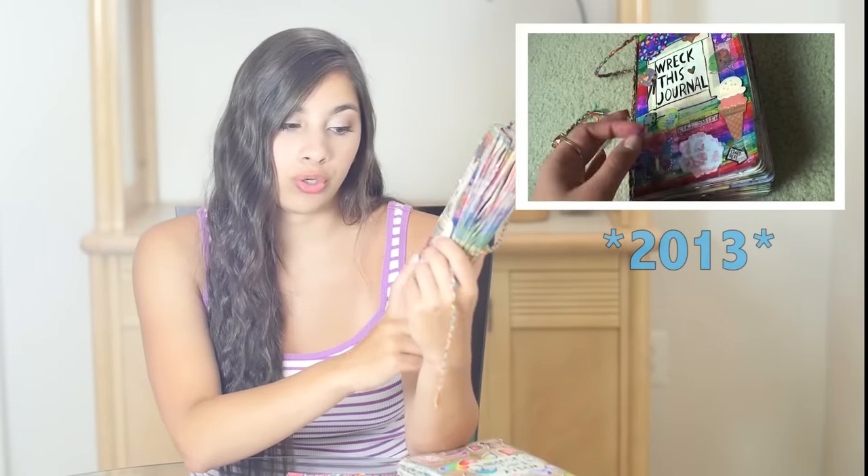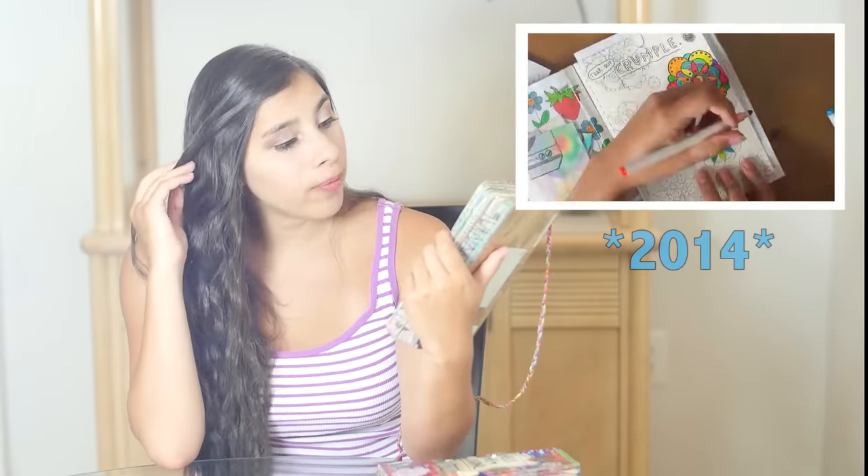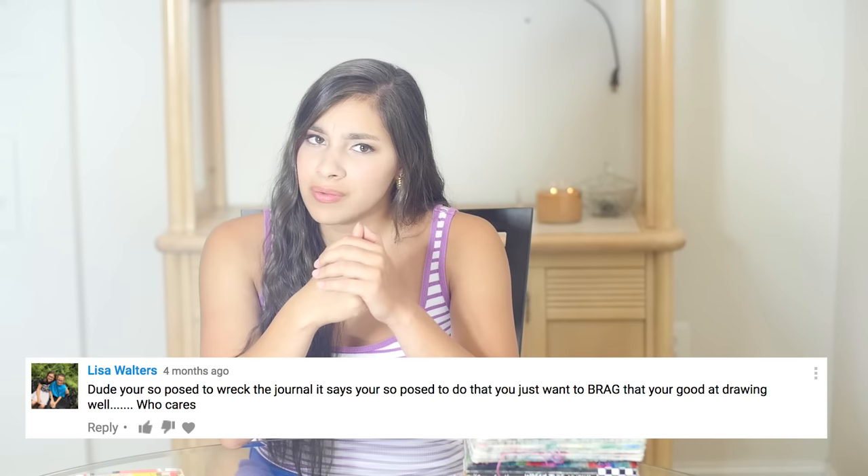I posted a video of this Wreck This Journal a few years ago and this was like the first video that got significant views on my channel. People really seemed to like it and they wanted to see more, so I ended up making a series where I actually did this book on camera. I finished it and when it ended people were asking me if I was going to do another one — I still get all kinds of requests for me to do another Wreck This Journal. The only thing that's really held me back is that yes, I did get a big positive response, but I also got a good amount of criticism that was really irritating for me because it's called Wreck This Journal.